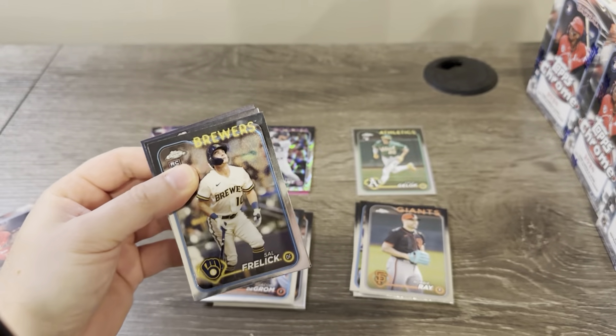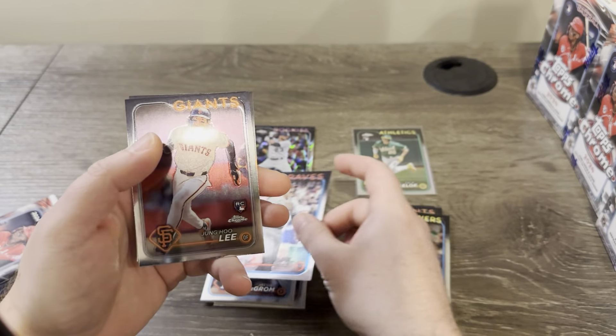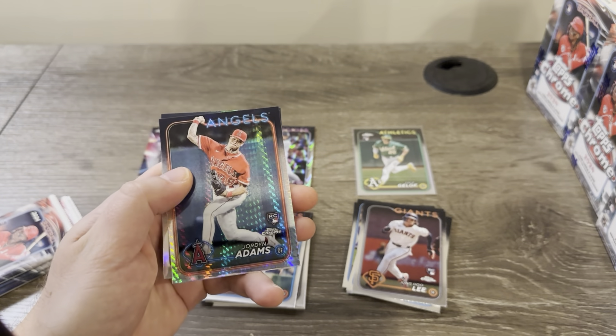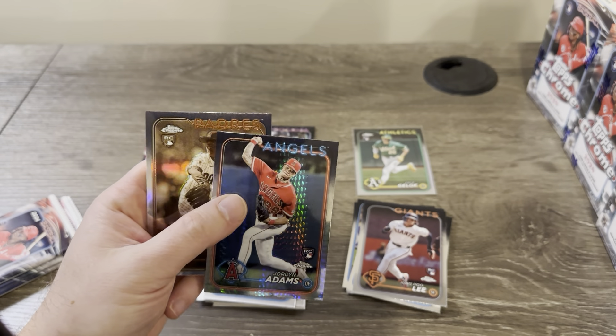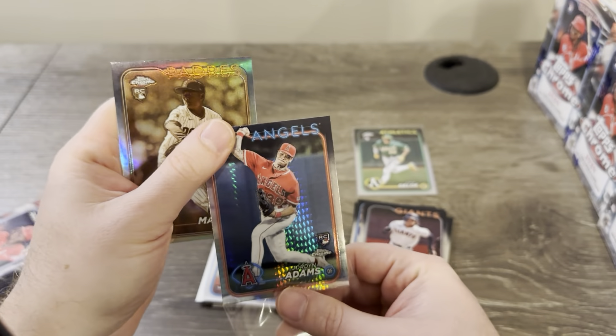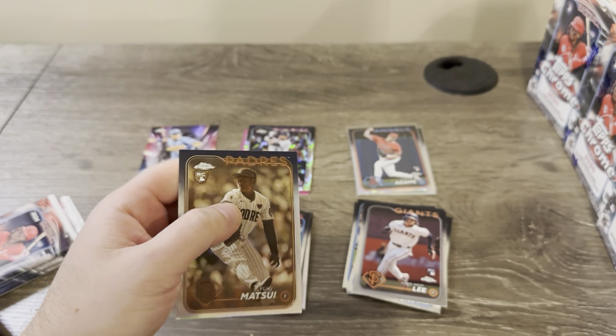Looks like we're gonna have a Prism in this one. Soft relic, Jung Hoo Lee, and a Prism of Jordan Adams — that's pretty cool. He's not a huge rookie or anything but definitely take that. Oh nice — I thought that was Yamamoto, it's not. Padres — Matsui there on the sepia.